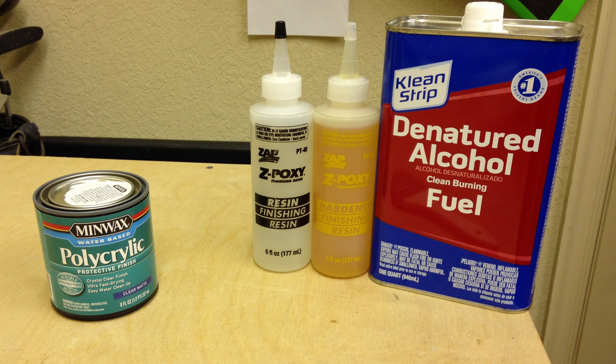The purpose of this video is to compare how good these two adhesives are at covering XPS foam specifically with lightweight 3/4 ounce fiberglass cloth. I've read a lot about polycrylic resin, which is a water-based polyurethane, and I want to compare it to the old standard, which is a finishing resin like Z-Poxy or West Systems. I thinned out that epoxy to about a 1 to 1 ratio between epoxy and denatured alcohol.